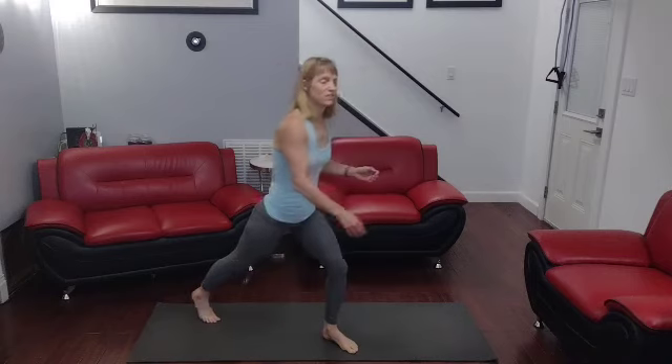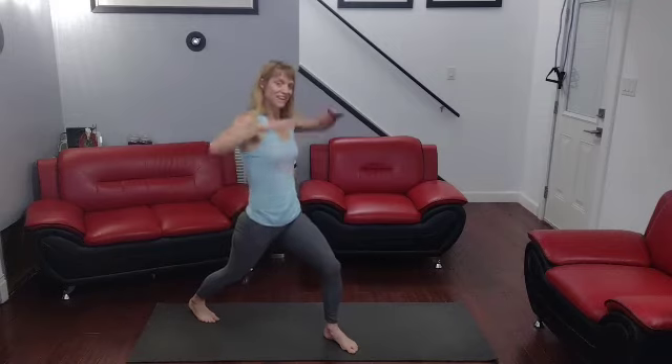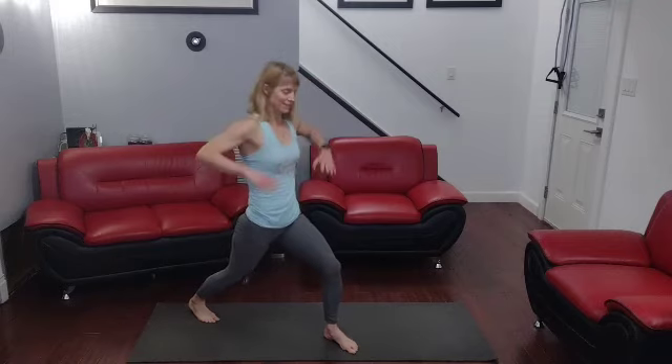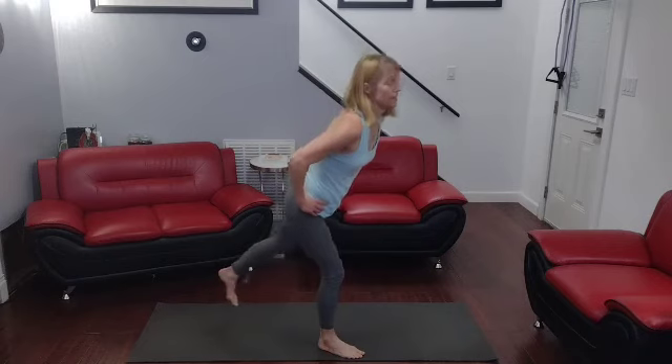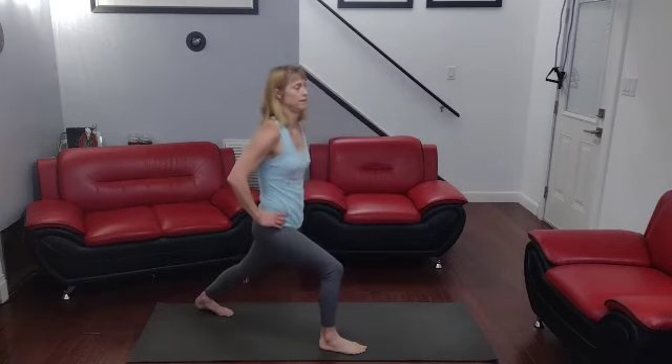Whew. Definitely need to stretch out those calves some more. We need to keep on getting in there. Those were fun challenge ones. I don't know how my toes will feel later, but we got in there and got it done. Other side. Keep on moving forward.